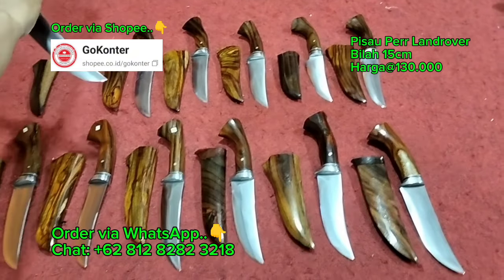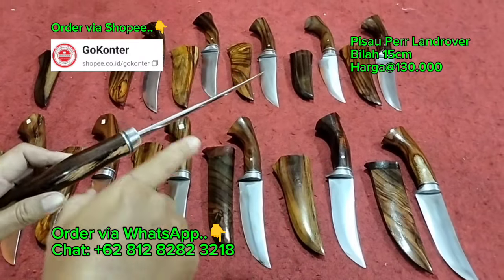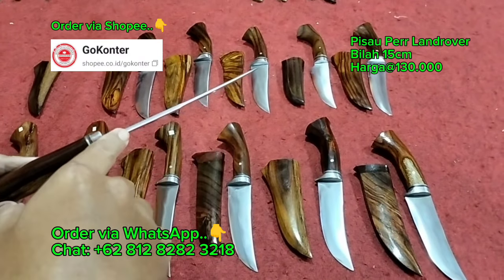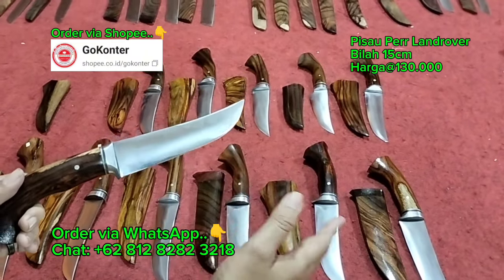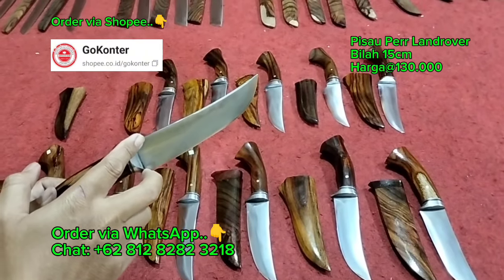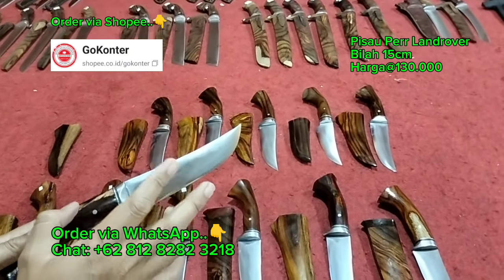Untuk panjang bilahnya, semuanya rata di 15 cm. Untuk ketebalannya lebih dari 3 mili, lebih kurangnya 3,5 mili. Dan terlebarnya rata-rata sudah Bang Iwan ukur, mulai dari 3,3 cm sampai dengan 3,4 cm.